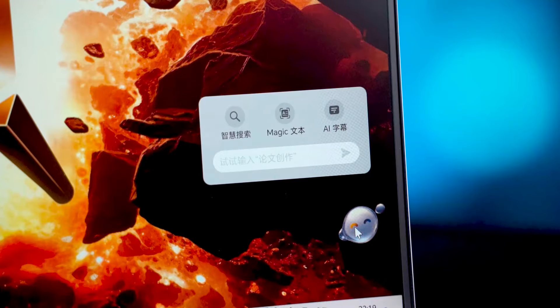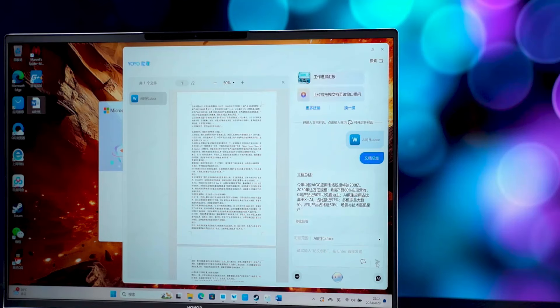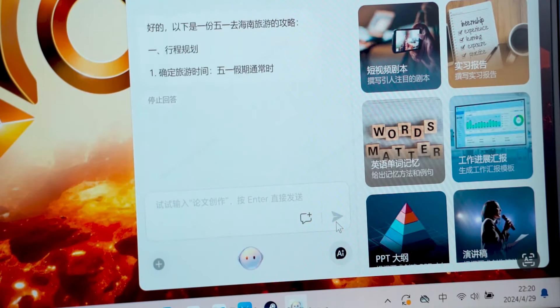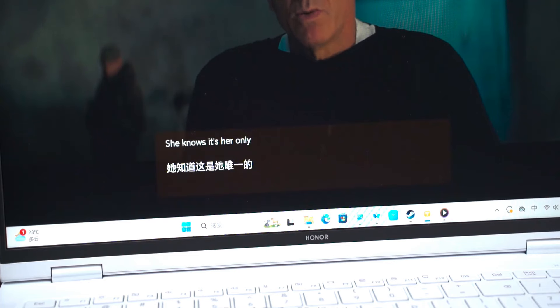It's also very intelligent and can document in both Chinese and English. AI Assistant Yao Yu can help you quickly summarize, write a travel guide without any problem, and translate real-time AI subtitles for watching movies — though be careful, that last function shouldn't be used randomly.